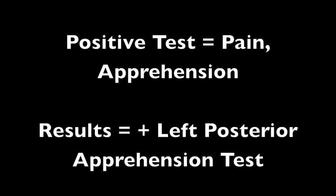That was our demonstration of the posterior apprehension test. If you have any questions, please contact Dr. Mark Sleeper. Thank you for watching, and I hope this helps you determine if a patient has posterior instability.